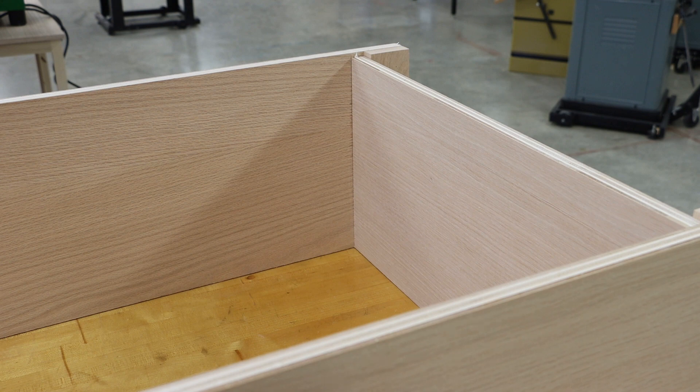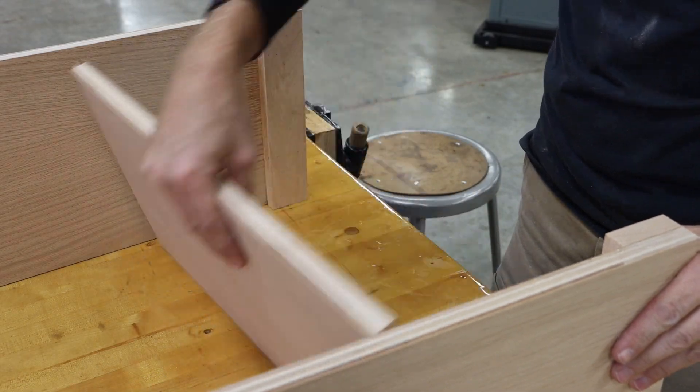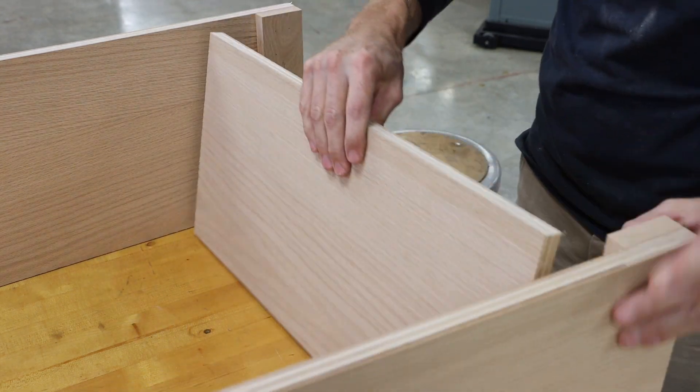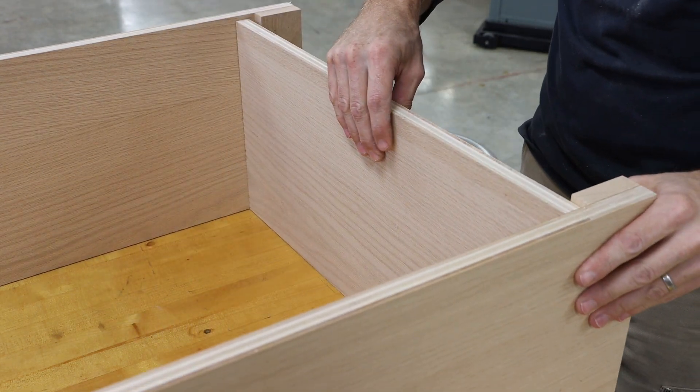This also means that when we glue this up, the front of our project needs to be perfectly flush. We also need to determine which side of our bottom shelf we want people to see and make sure that is facing up.